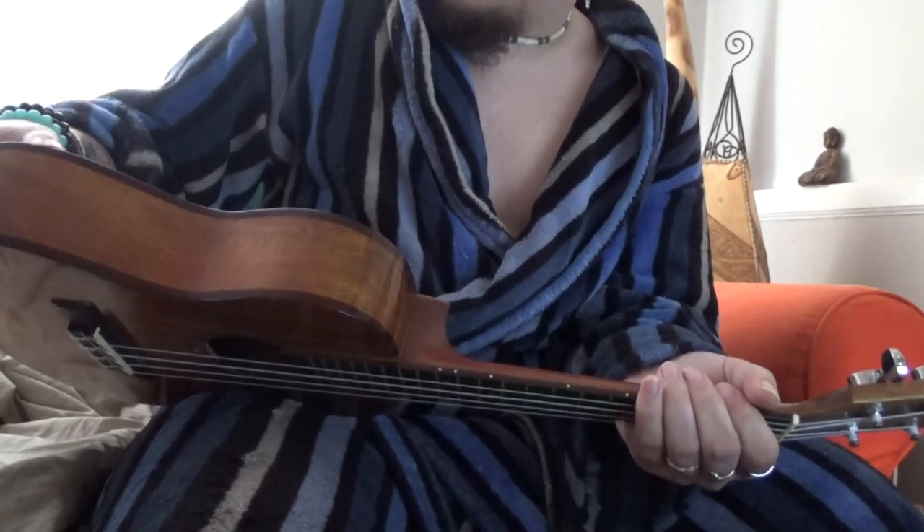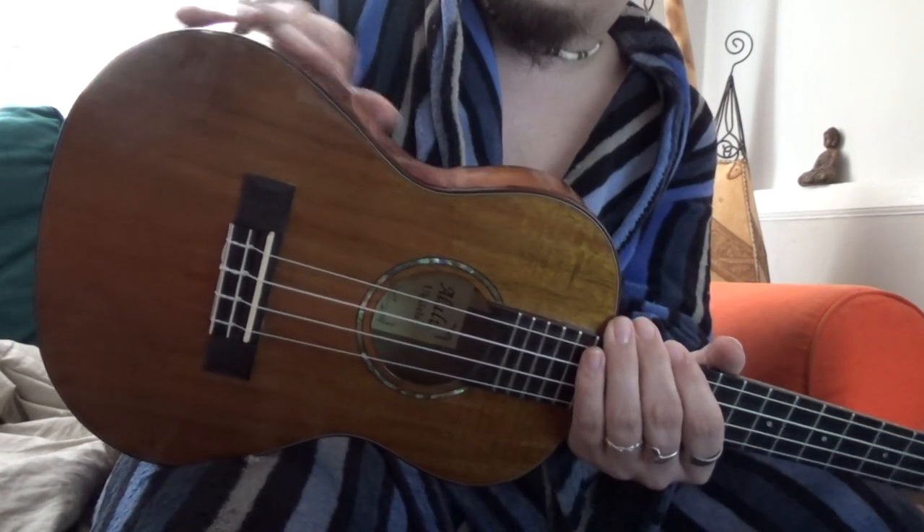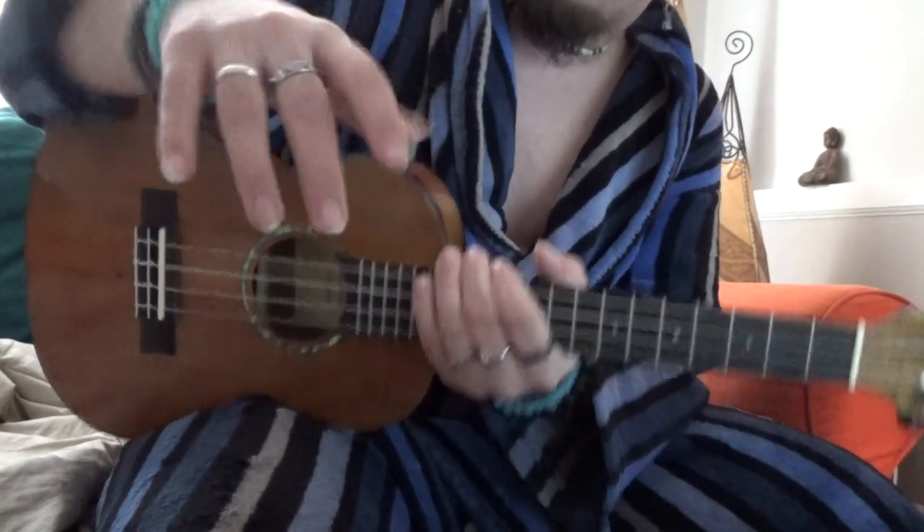Like one of the other ukuleles I've reviewed, the body isn't exaggerated. Some you can get that are quite exaggerated, but even though it's a lot bigger, it's not too big so it's still quite comfortable to hold.